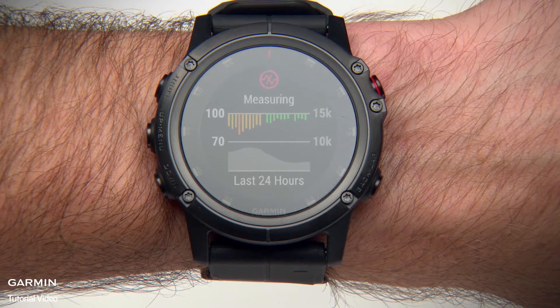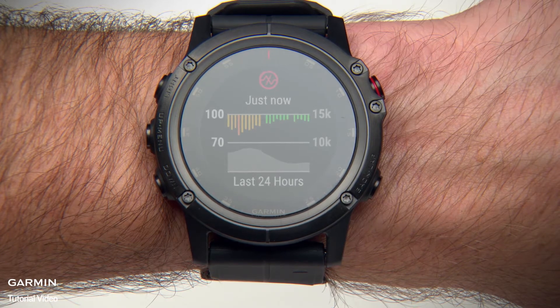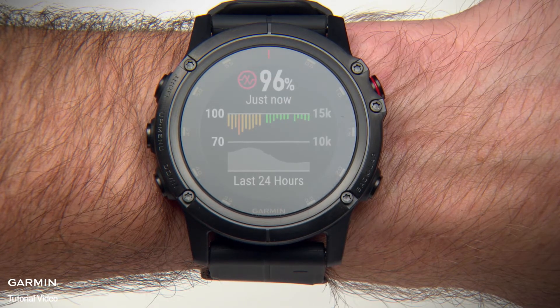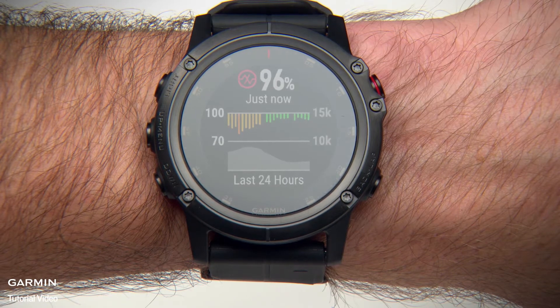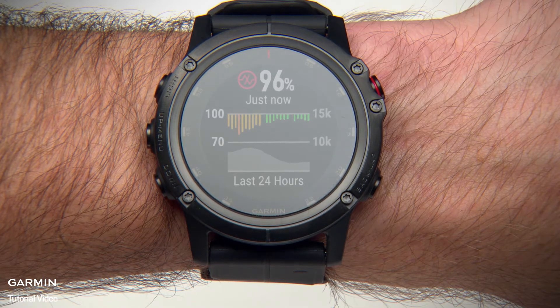Your Pulse Oximeter readings appear as an oxygen saturation percentage and color on the graph. This number represents your most recent blood oxygen saturation percentage, and the graph shows your hourly average recordings for the last 24 hours. You'll also see the current elevation scale and a graph of your elevation readings for the last 24 hours, letting you see how your Pulse Ox readings are changing relative to elevation.